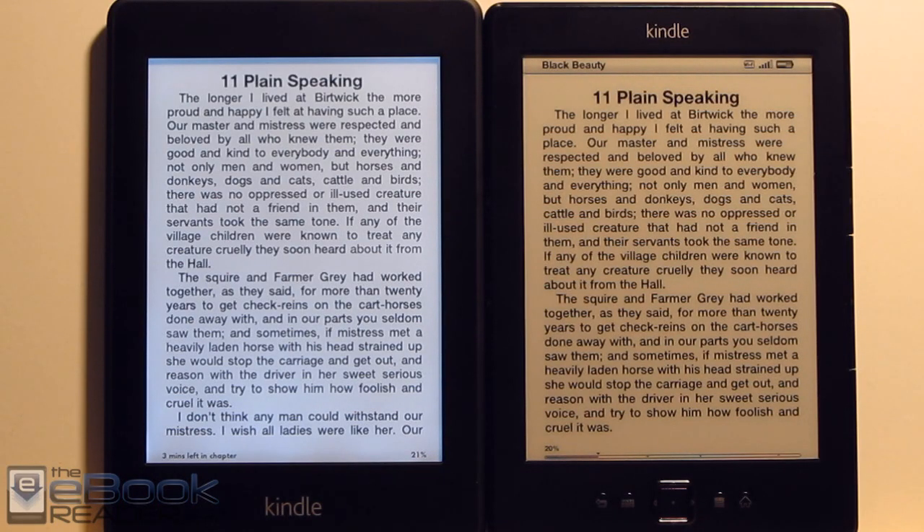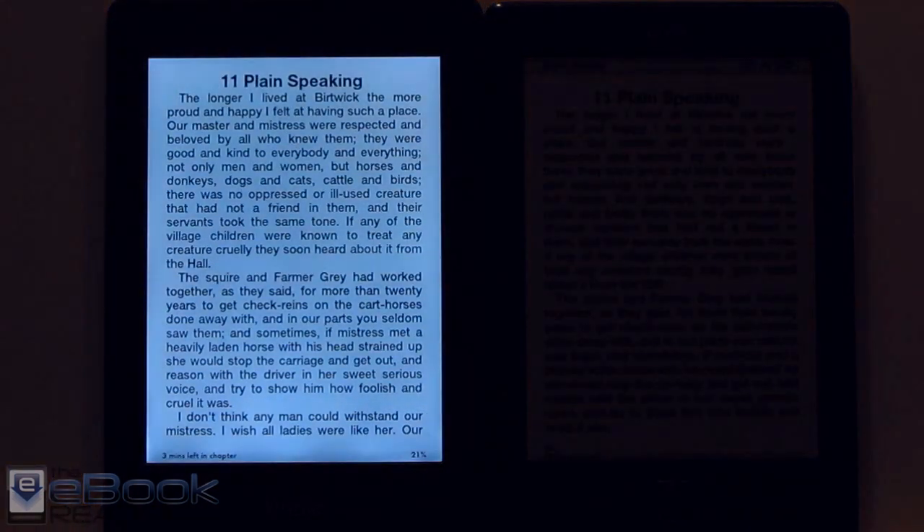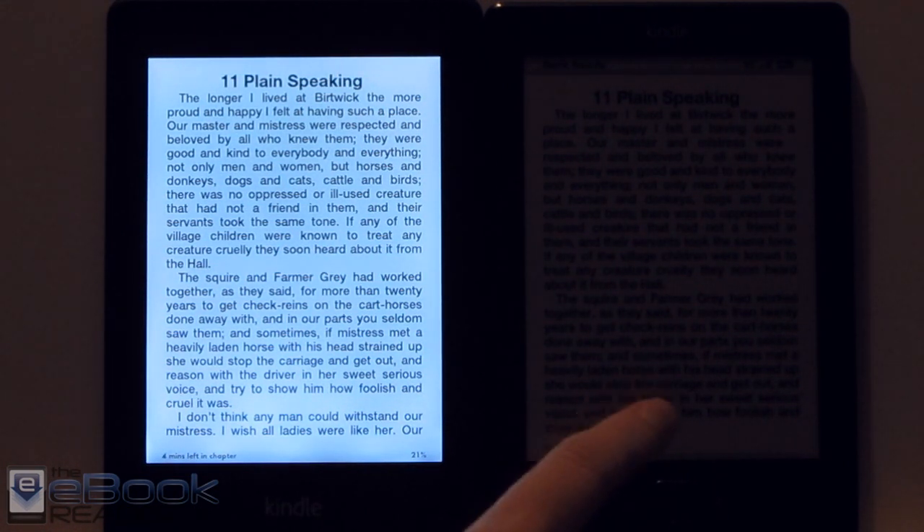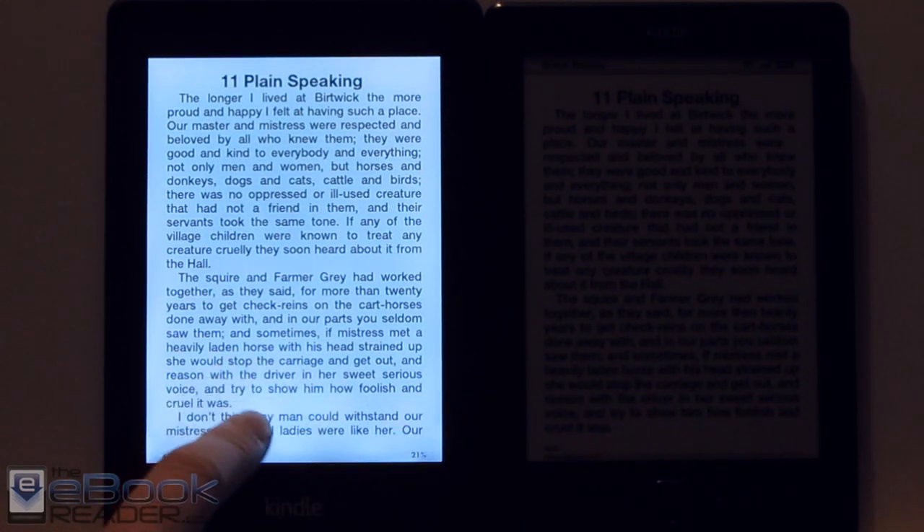This is what they look like when you have a light blaring on them right now — I have a bright light right in front of these. So this is what it looks like in a lower lighting environment. Obviously the basic Kindle is a lot harder to read in this situation than the Kindle Paperwhite.